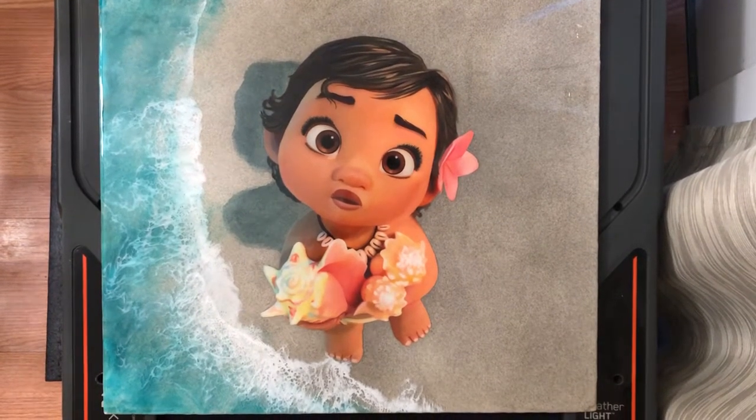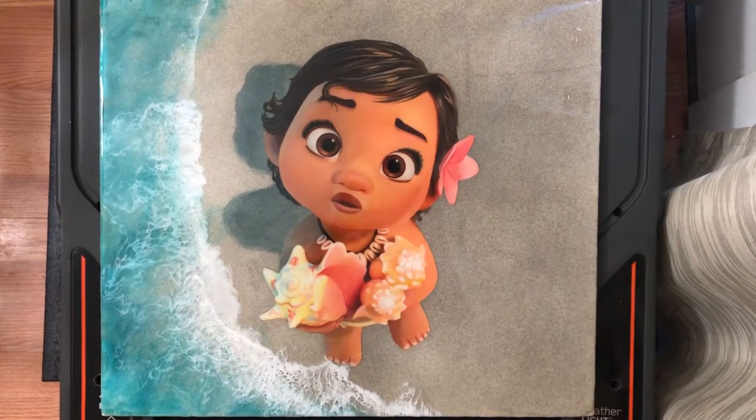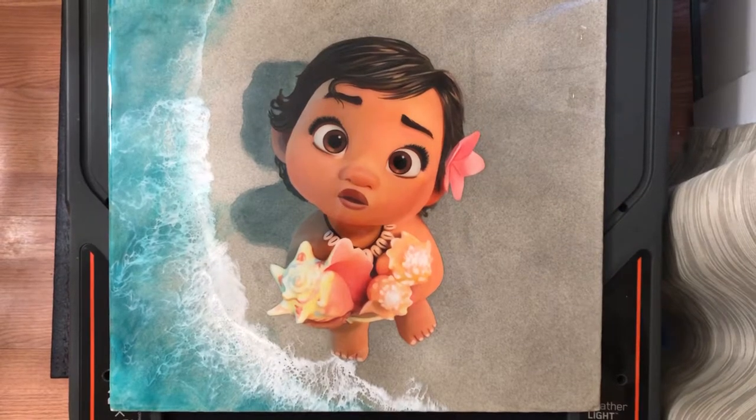Hello everyone, thanks for tuning in. Today I thought I'd share with you a Moana piece I did with a friend of mine. I painted Moana and he worked on the ocean.